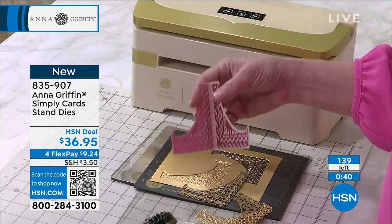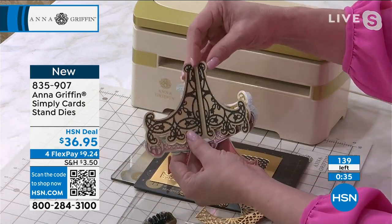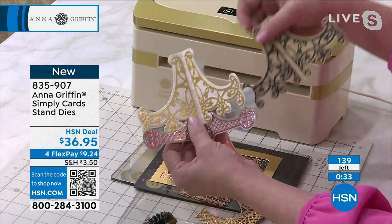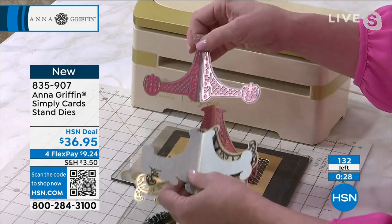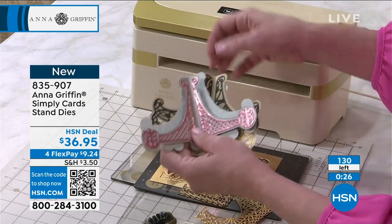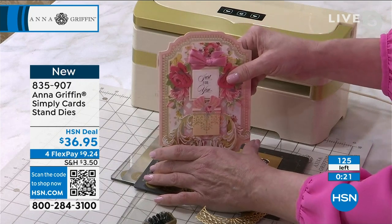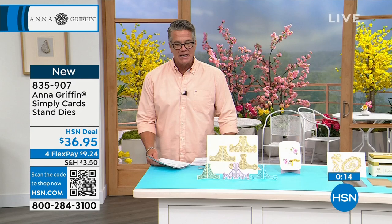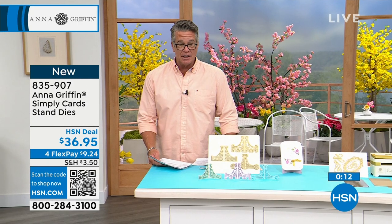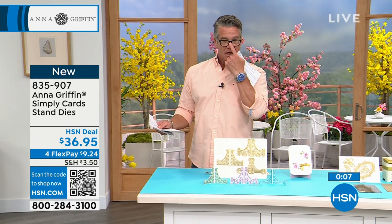You're decorating these lovely little stands any way you see fit. These are perfect to include with your Christmas cards this year, or Mother's Day of course. Use them to remind the recipient how special they are on a daily basis. It just takes it to the next level — gives your card a little home so people can see it. About a hundred remaining. Item number 835-907.